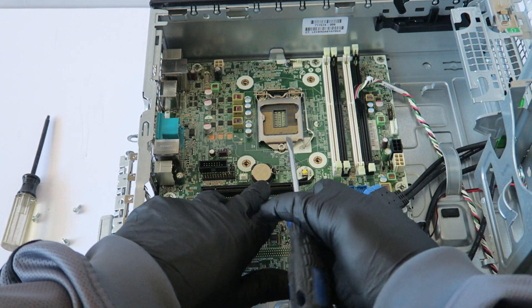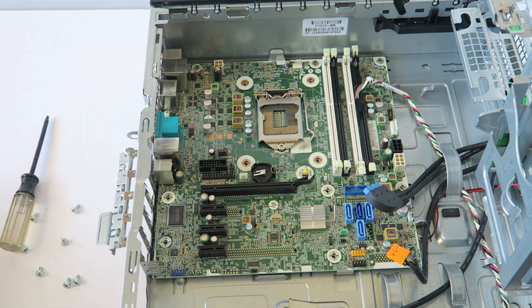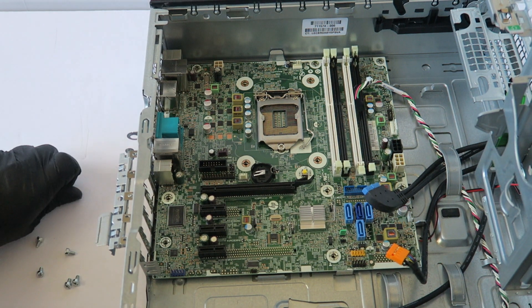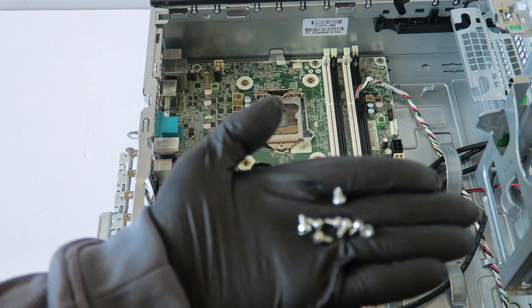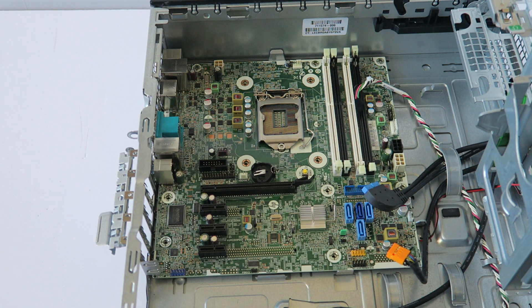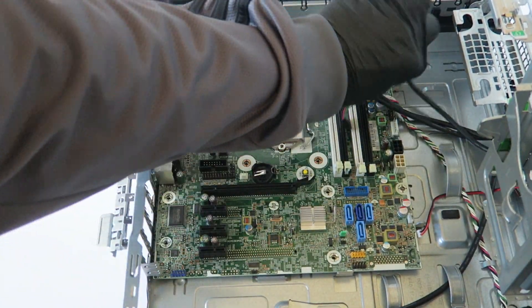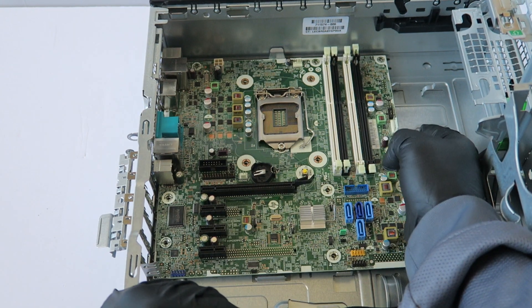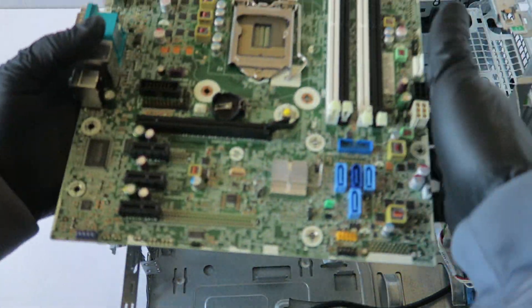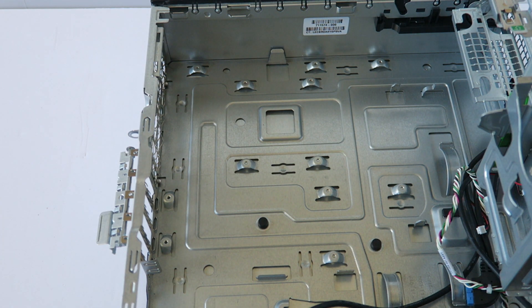Remove the CMOS battery — it's held by a clip. Take the flathead screwdriver, press on the clip, and the CMOS battery comes right out. Remove all eight screws total holding the motherboard. Now remove the motherboard, making sure all other cables are disconnected.